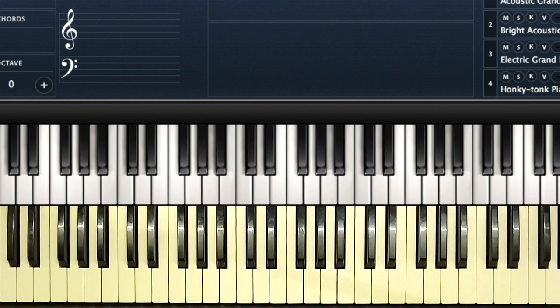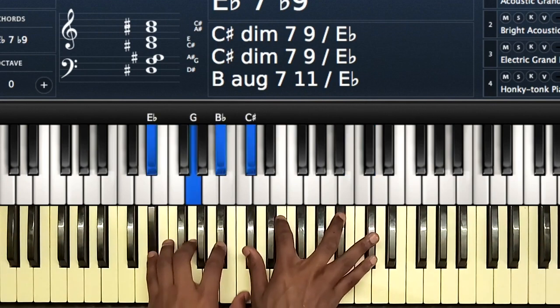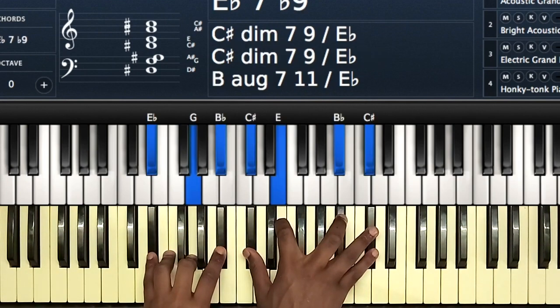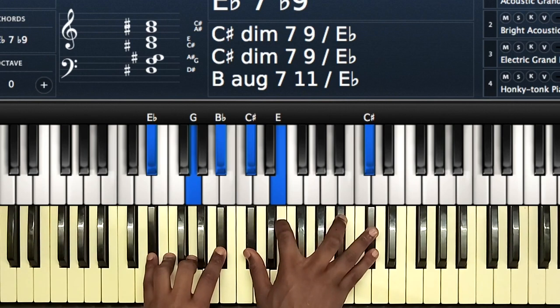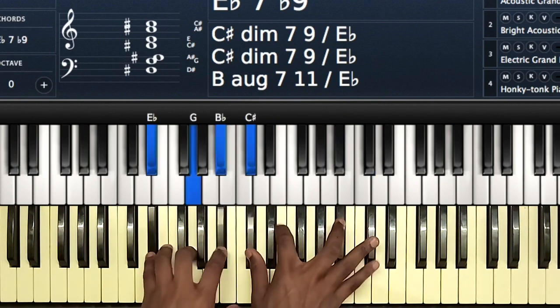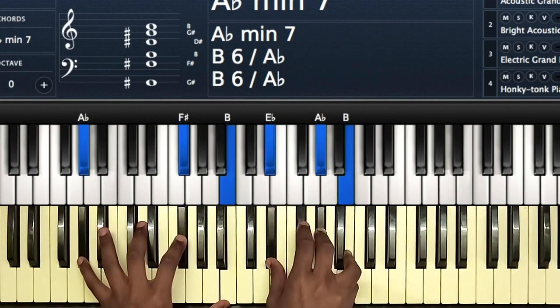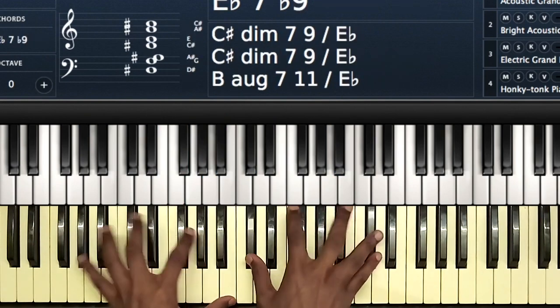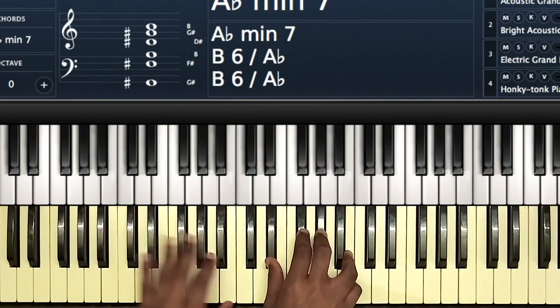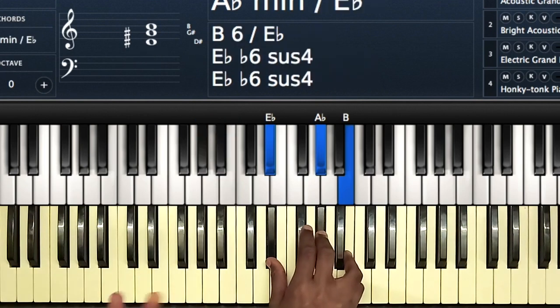Still on the six, you will play this chord: E-flat, G, and B-flat on your left hand, then on your right hand C-sharp, E, B-flat, and C-sharp. Then that's the two chord. For the six, then the two: you have A-flat, B-flat, and B on your left hand, then E-flat, A-flat, and B — basically a two chord on your right hand.